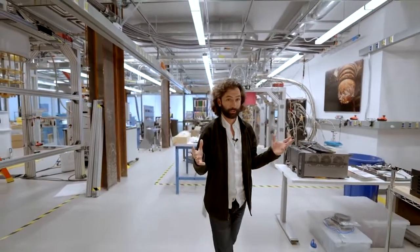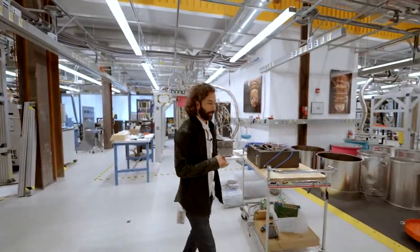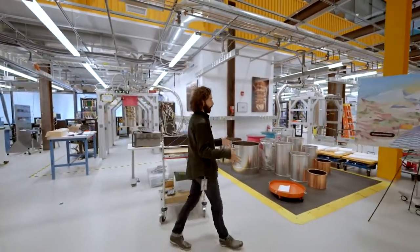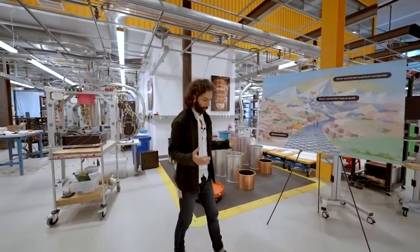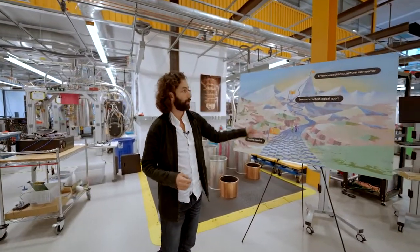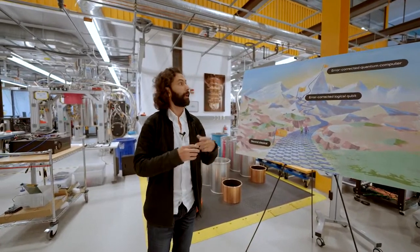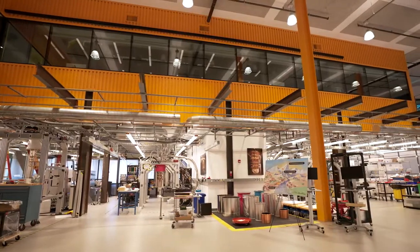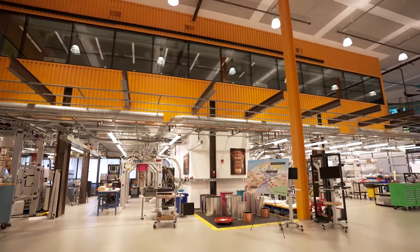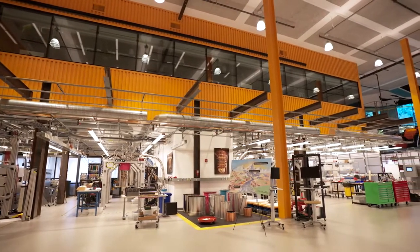Now I'm going to tell you a bit more about what this space is going to look like as we scale in the future. Today, we've just gotten past the Beyond Classical experiment, and we're headed toward the next milestones: to build an error-corrected logical qubit, and finally, an error-corrected quantum computer. This space will grow, and we've really designed it to be the kind of place where we can land a number of these milestones along the way.